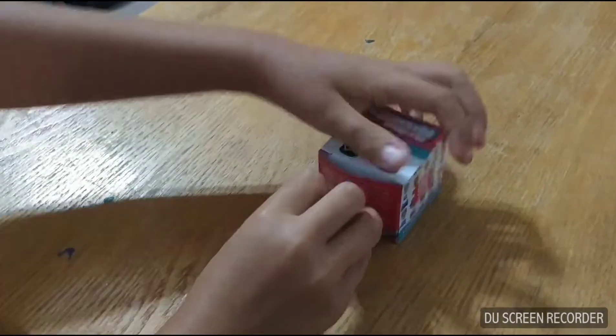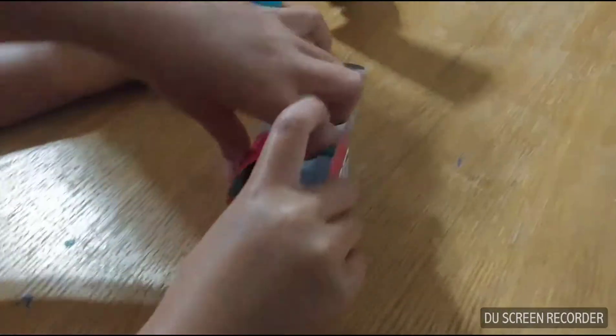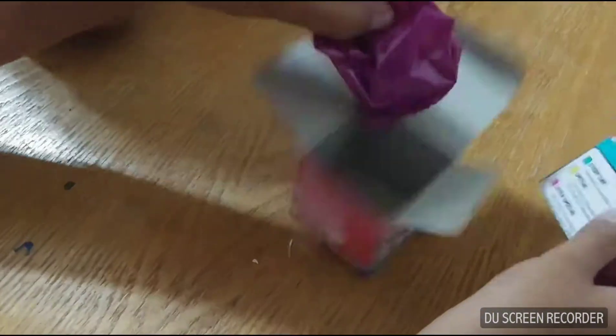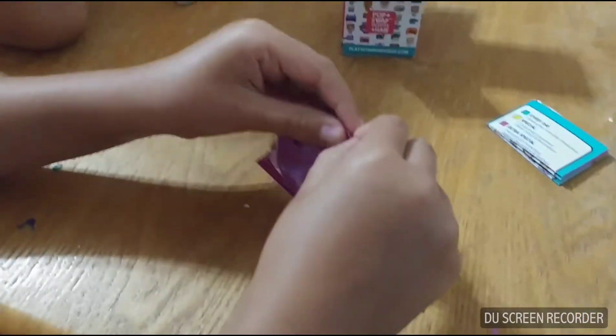It's kind of hard to open because it has tape. It comes in a box, and wow, this is a different bag — it's purple. We might need scissors.